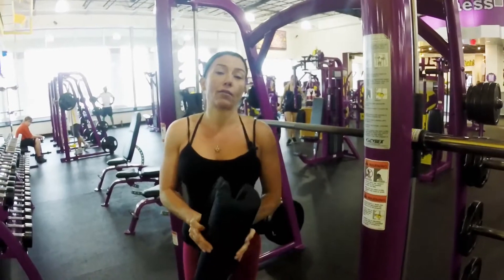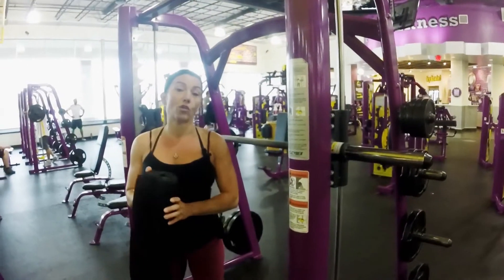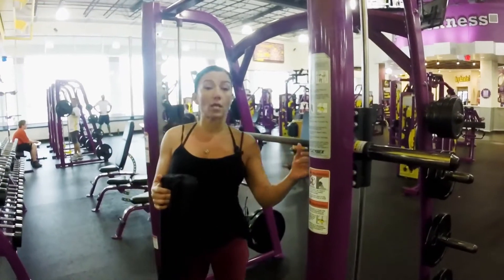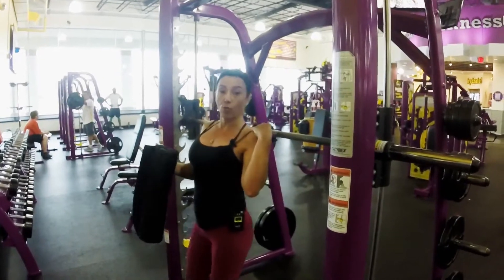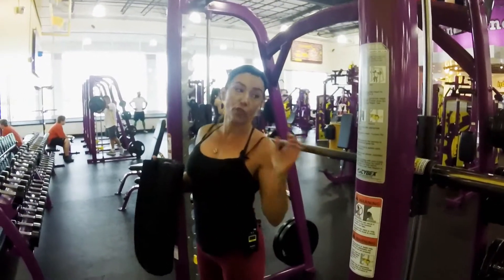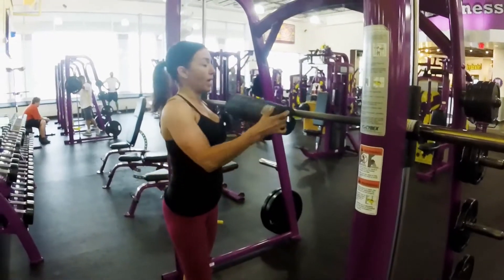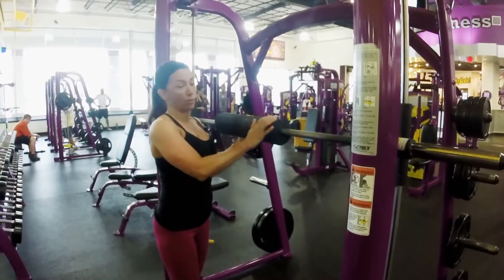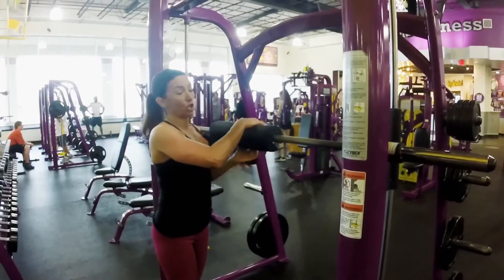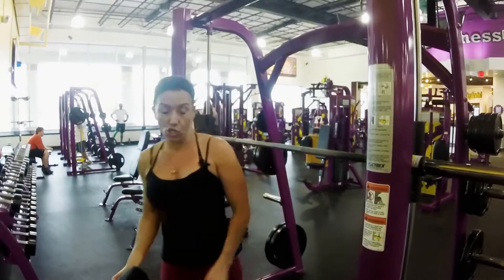We're at the squat rack right now. A lot of women feel intimidated when they use a squat rack, so I'm going to give you a play-by-play. First of all, you want to set the bar up to where it's right almost below the shoulders — that's the first thing before you put weights on it. A lot of women like to use the padding, so you're going to find one of these pads and put it around the bar — it's a little more cushion on the back of your neck. I don't use padding, but that's just my preference.